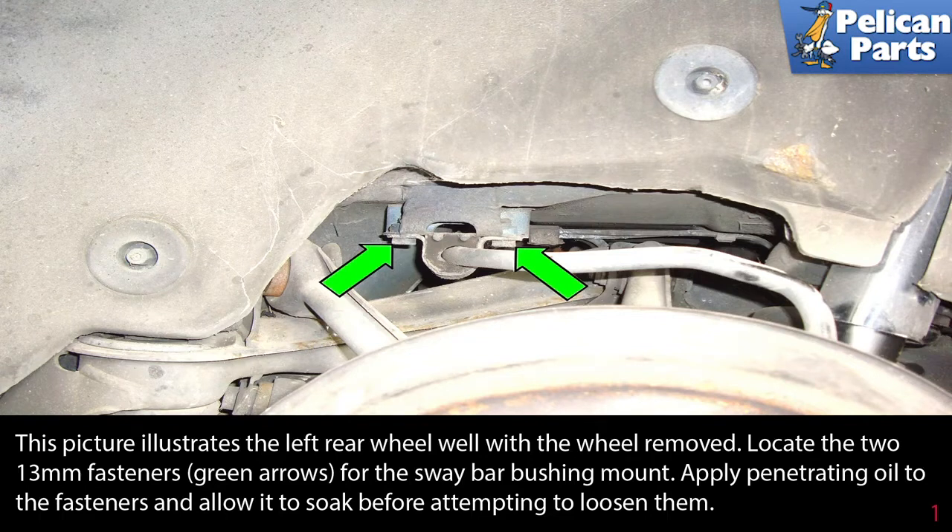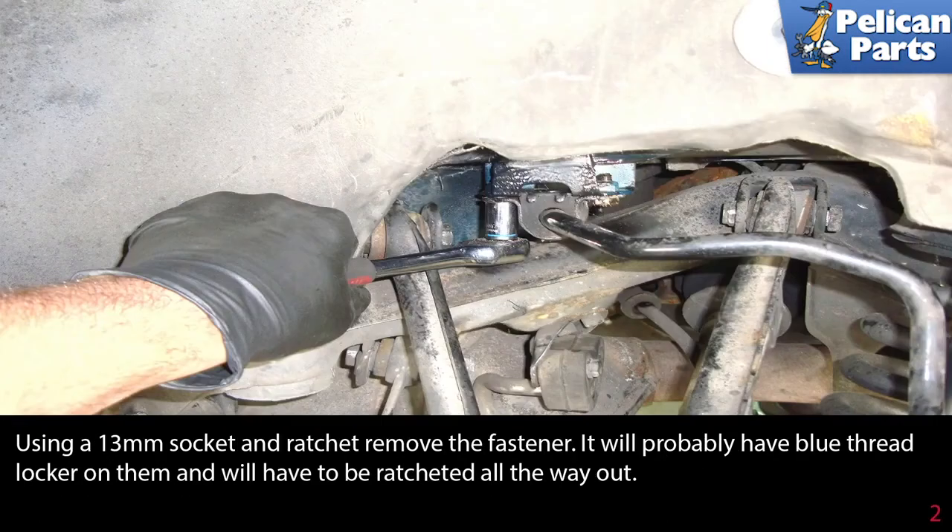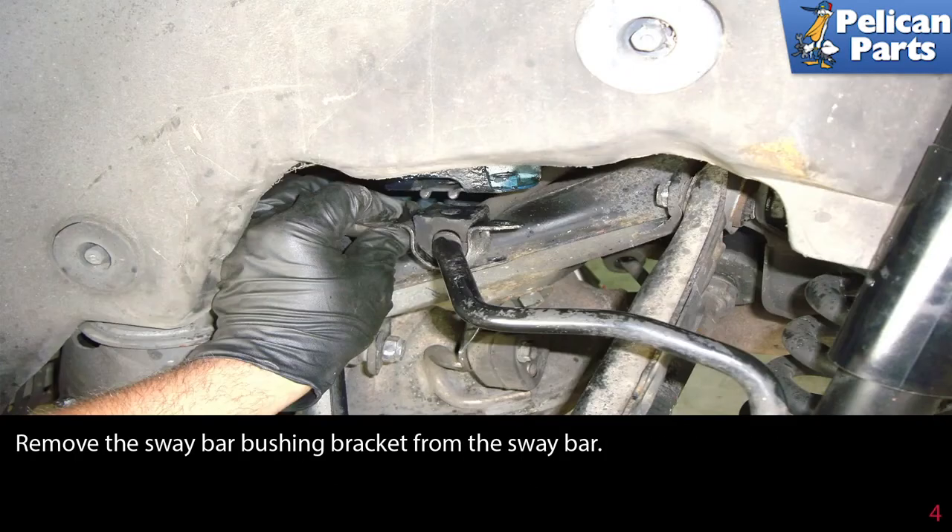Use a 13 millimeter socket and ratchet to remove the fasteners. They will probably have blue thread locker on them and you will have to ratchet them all the way out.